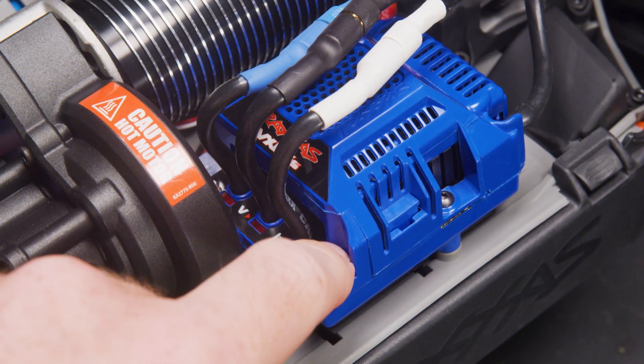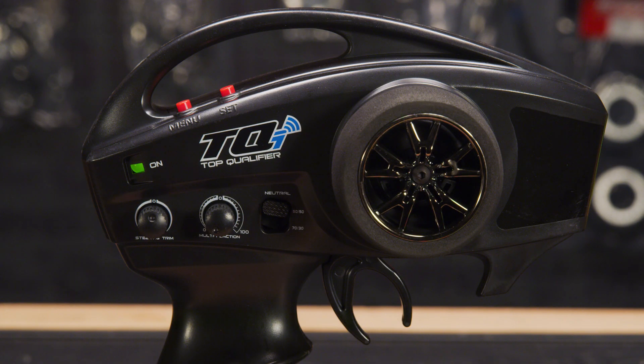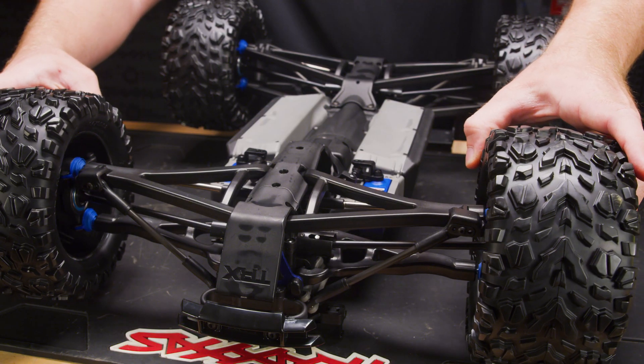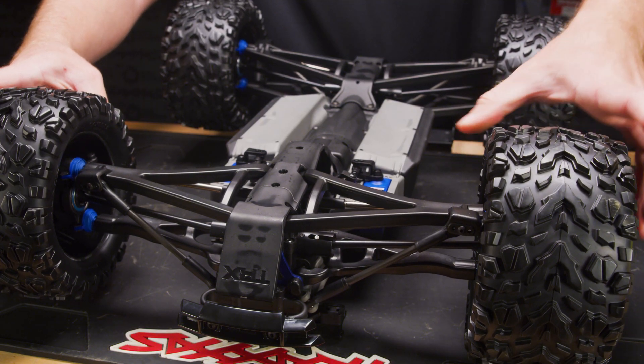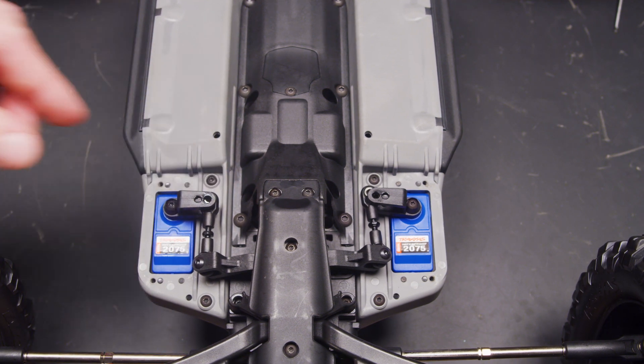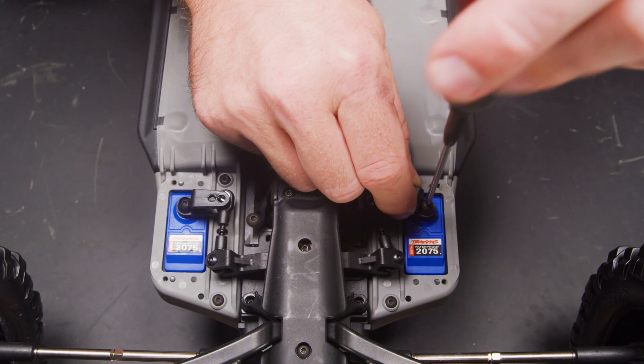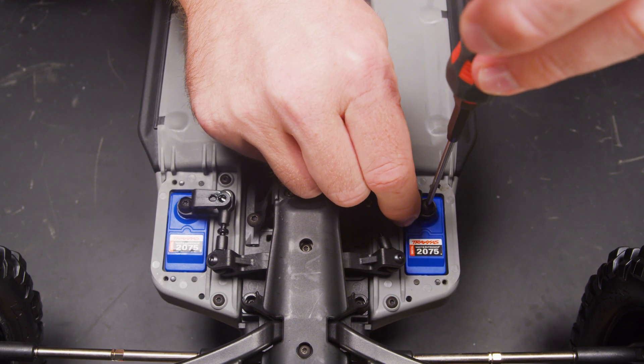The transmitter and vehicle should both be powered on. Ensure that TSM is still turned off and that the steering trim is at 12 o'clock. Straighten out the wheels on the vehicle. The servo horns should be roughly perpendicular with the linkages.